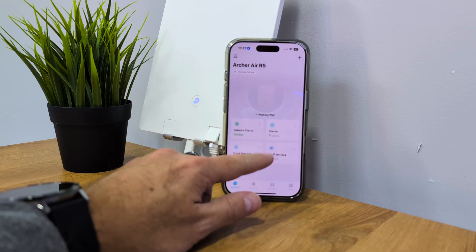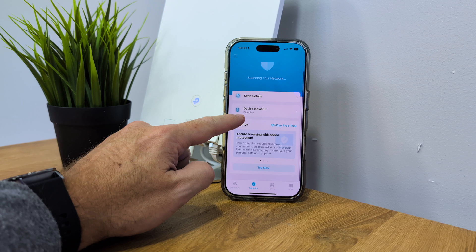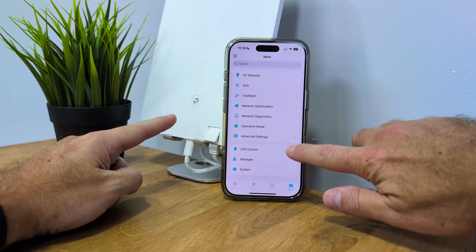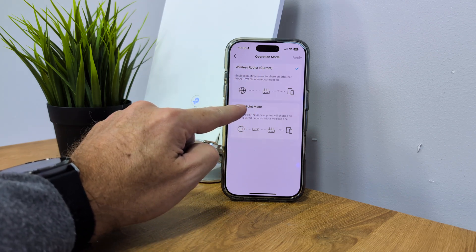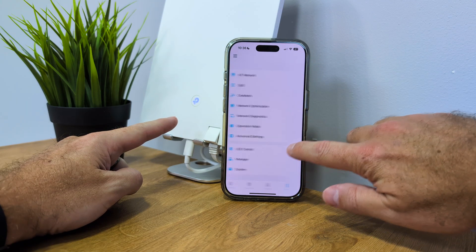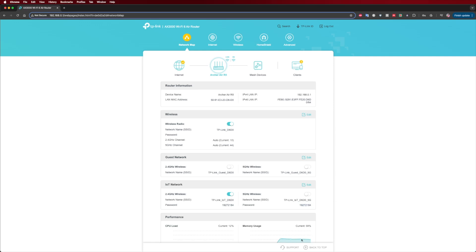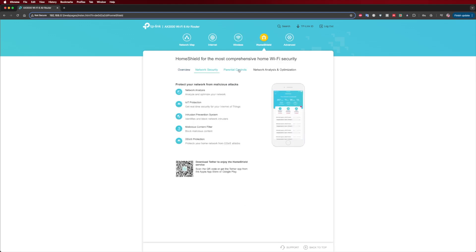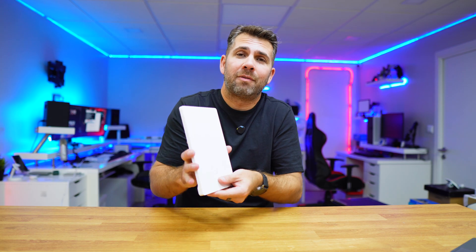The app handles all router management. We have Wi-Fi settings, usage reports, guest networks, IoT device networks, one mesh integration, network optimization, diagnosis, and router or access point modes. We can also tweak the LEDs — on, off, or scheduled for night time so they automatically turn off. For advanced settings, we can use the web interface on our phone or PC, with a lot of settings to change.